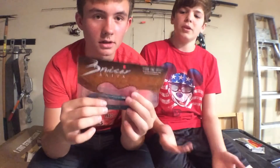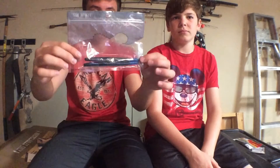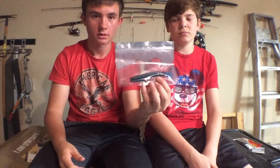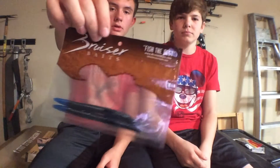Another word for these is Senkos. There's actually a brand called Yamamoto Senkos, but pretty much anything that looks like this I just call a Senko. What you do with these is Texas rig them or wacky rig them. You rig them weightless and when they sink to the bottom, the bass just see it like a dying fish and eat them. Then you slowly reel it in and flick it every once in a while — make it bounce up and down, give it some action.